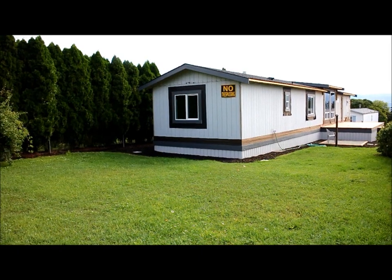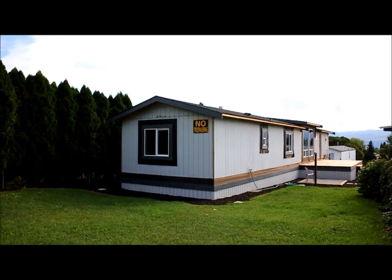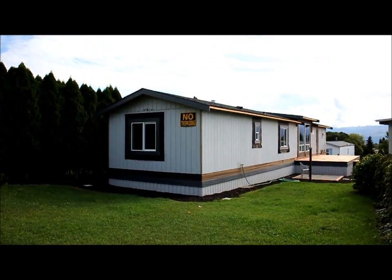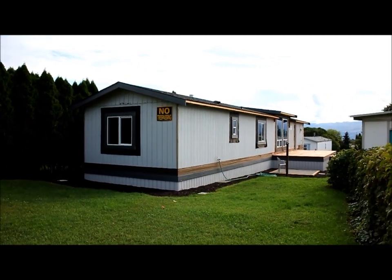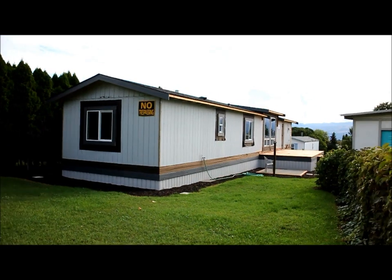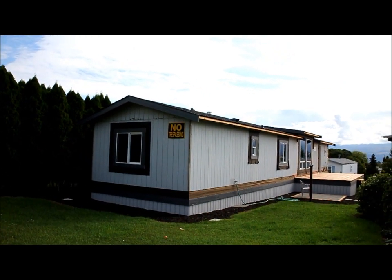Welcome back folks. In this video we're going to give you a tour of the completed roof project on this single wide mobile home. If you haven't seen some of the other videos on this particular roof project, we've got some that show it in process, but today's video is just to give you a final look at how it turned out. We've had this roof completed for a bit and are just getting around to putting the video up.